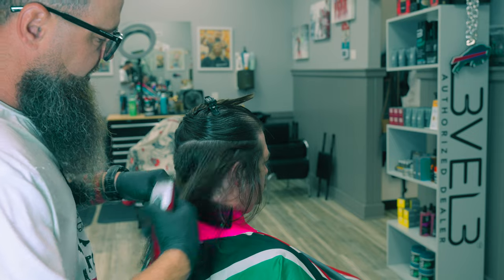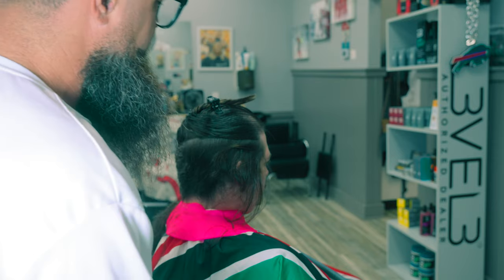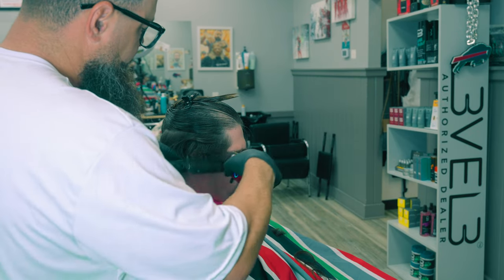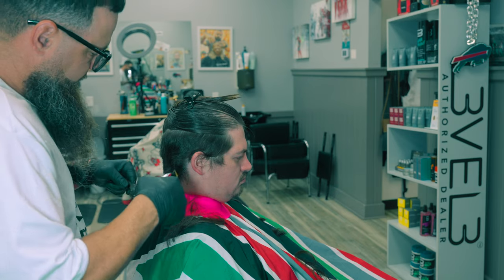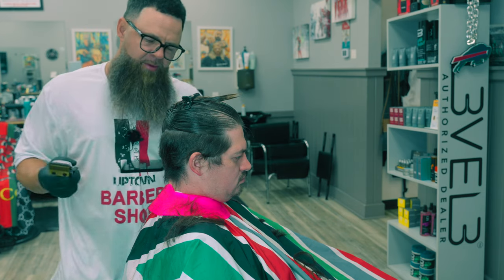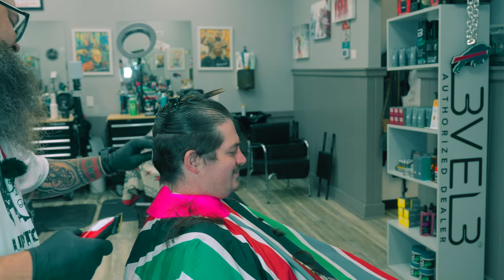You see me jumping right into my phase two, which is clipper over comb — mainly using it as a bulk removing stage. So phase one and phase two are both bulk removing phases. I'm not really doing anything too complicated just yet, just getting rid of some of this hair. Now my neck guard should stay on a little bit easier. He probably hasn't felt no hair on the sides in a while, so I bet that feels pretty wild.